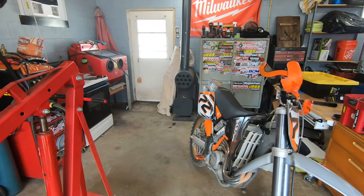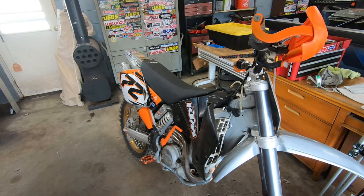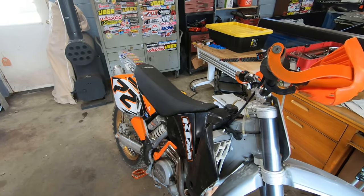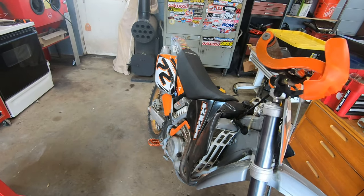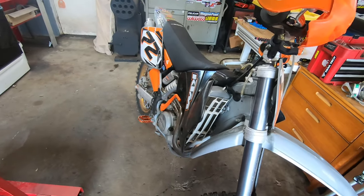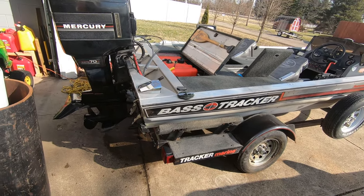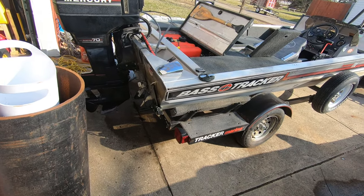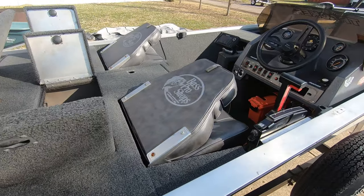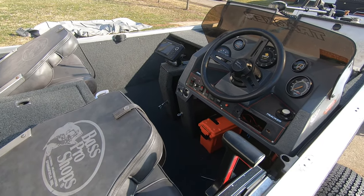Welcome back to another episode. On the Sneaky Zeke channel we generally make car content or dirt bike — really anything with a motor. We're going to stretch that concept today because everybody's got to have hobbies. Last year I purchased a new-to-me bass boat. She's a 17-foot Bass Tracker from 1987, and I'll be the first to tell you she's in real good shape for her age — everything still works, pristine condition. I did not catch many fish last year because I suck at fishing, but I sure tried.